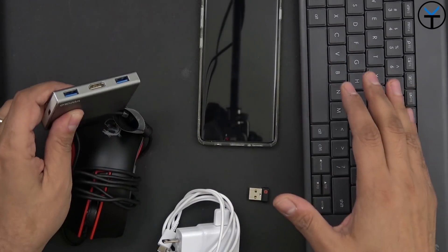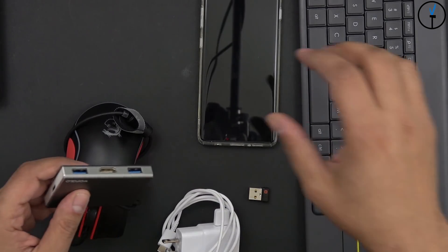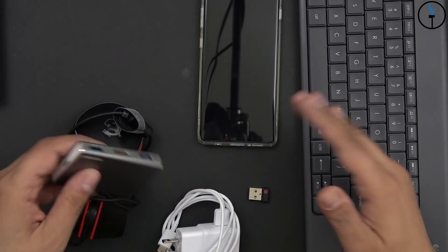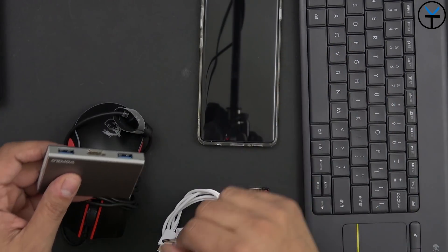The Samsung DeX experience isn't something new, but what we have here is the One UI version of Samsung DeX running on the Galaxy S10 Plus. This will also be pushed out to the S9, S9 Plus, and even the Note 9 whenever they receive the One UI update.